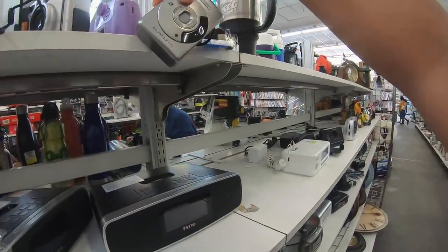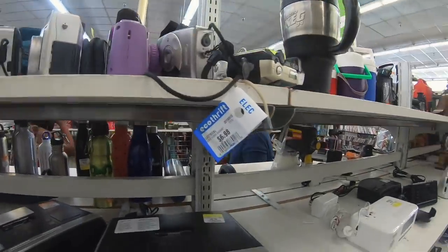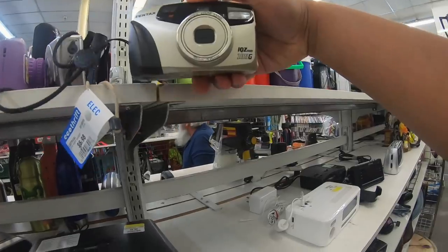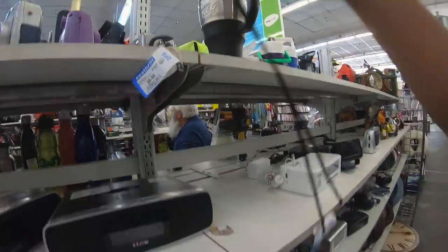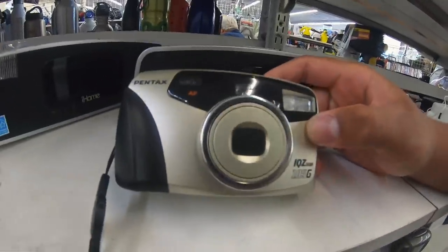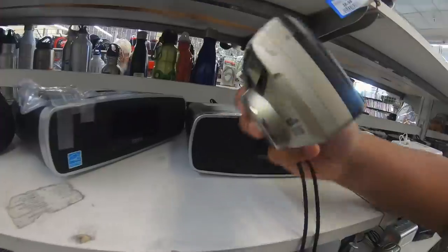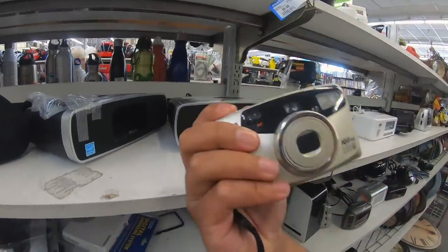You have a Canon Elf LT 270 here — $6.98. Got the Pentax 105g. Okay, so this is a camera actually worth getting. I really really love the Pentax IQZ Zoom series of cameras — I actually own like four of them. I like the thicker bodies too; they feel a lot better in the hands.